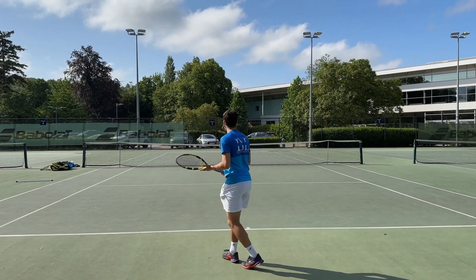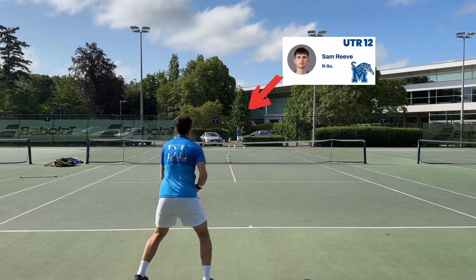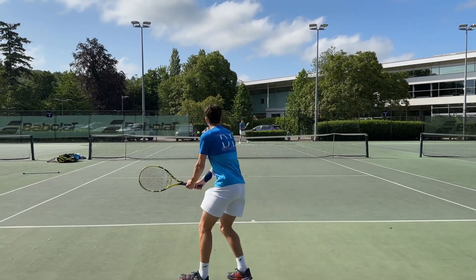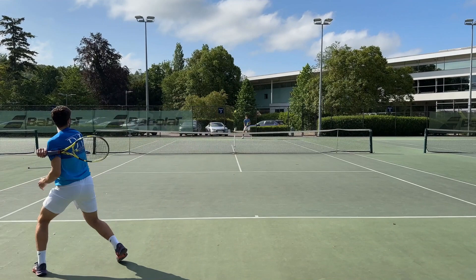Today I'm going to be taking you through a practice session that I did with Sam, who is a D1 college player at the University of Memphis. His UTR is about a 12. I'm just going to be talking you through what a standard practice session looks like at this level and the type of things that are going through our heads and the type of drills that we're doing.